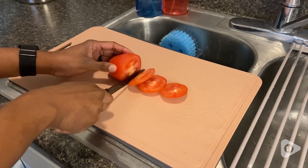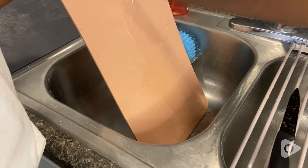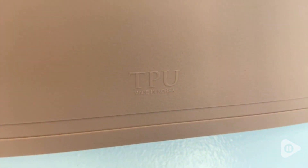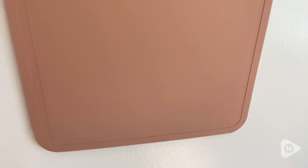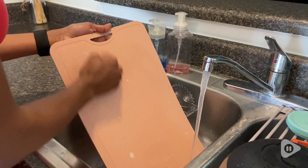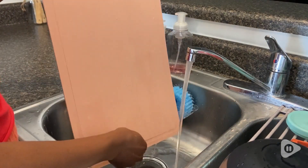Now if you're like me, I know your cutting boards have turned green, they've turned pink, they've turned red — pretty much taking on every color of every food you've ever cut. But I love that this board is stain resistant as well. I found that it maintained its clean appearance and its pretty pink color.